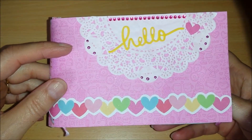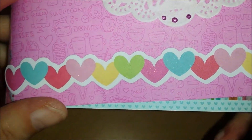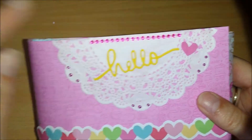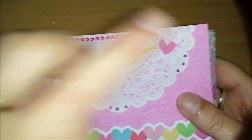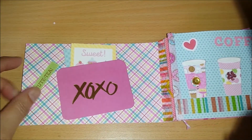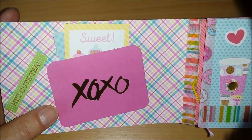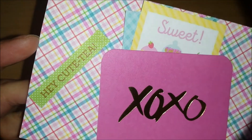Anyways, this is the first page. I added some Wink of Stella on the border strip — I don't know if you can see, I'm trying to make a shimmer but it doesn't really work. I cut a doily in half. I used my die for the hello, hearts, bling, and liquid pearls. And here we go to the first page where I made a pocket by cutting a project life card to a size I could use. I did this 'Hey Cutie.'